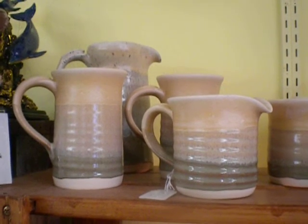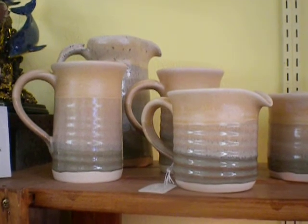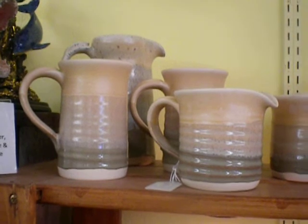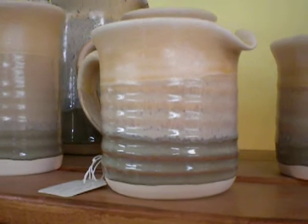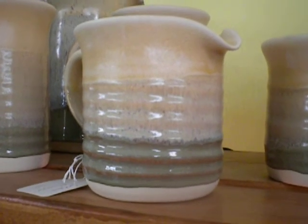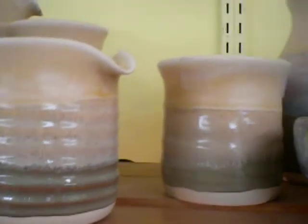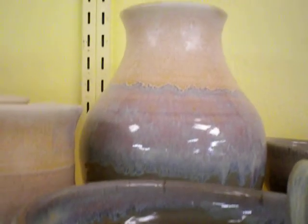This is cream over fog. I start with the fog and come about three quarters of the way up from the bottom, and then the same thing with the cream from the top. These pieces I fired at cone 5. When I put the same sort of color combination together at cone 6, I get more of this bluish pink break.